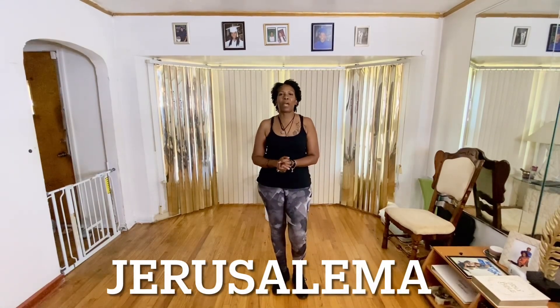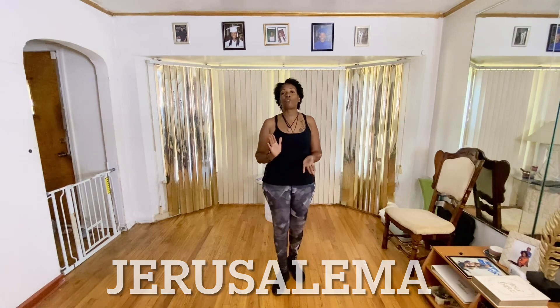Shalom and welcome back to my YouTube channel. My name is Vinay. They call me the natural relaxer and I am a line dance instructor here in the Chicagoland area where I teach the population of seniors. I call them my senior babies and I absolutely love and adore them.